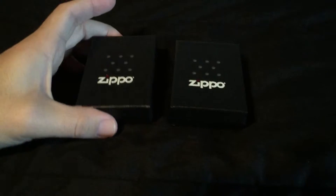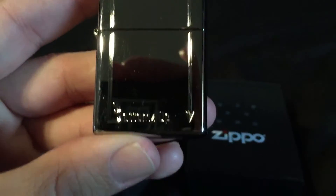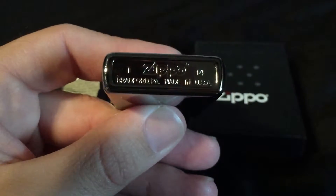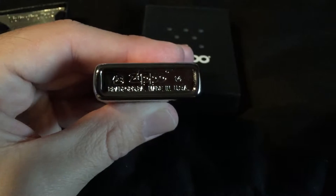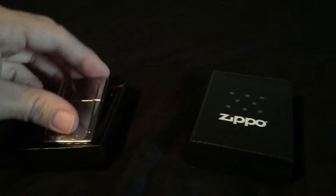We got two more Zippos that came today. First we have the 24383 Bottoms Up logo. I saw this on other videos and wanted to pick it up. You can see it says 'Bottoms Up' etched, the arrow on one side and the other side as well. This is a I of 14, which I believe is September. It also has the Zippo with the arrow, the little design, the Bottoms Up arrow and 14 on top. Pretty cool — something a little different, pretty nice design.